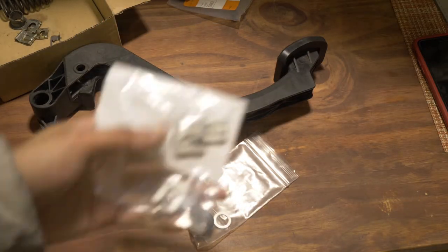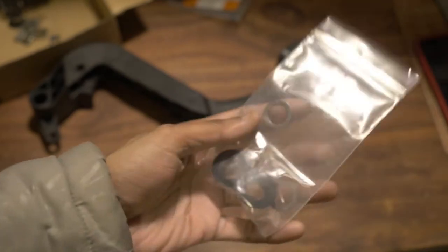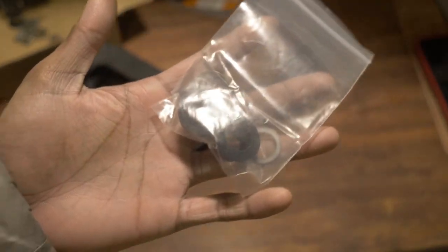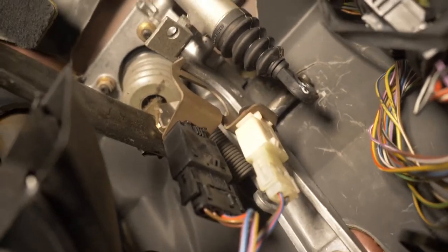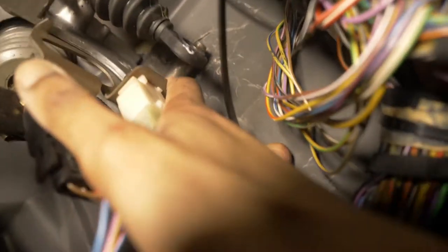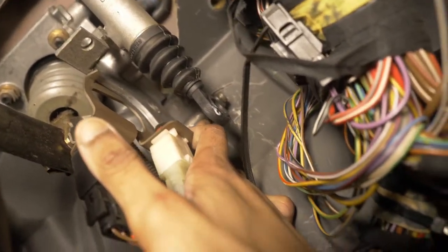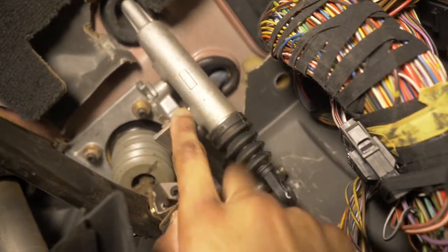I have the clutch pedal inside because it's cold outside. I have new clips, and then I have the UUC clutch pedal bushing with the washers. These are all the parts I'm going to be reusing except for the clips. This pin is where the bushing sits, and this is the other pin that goes to the clutch master.